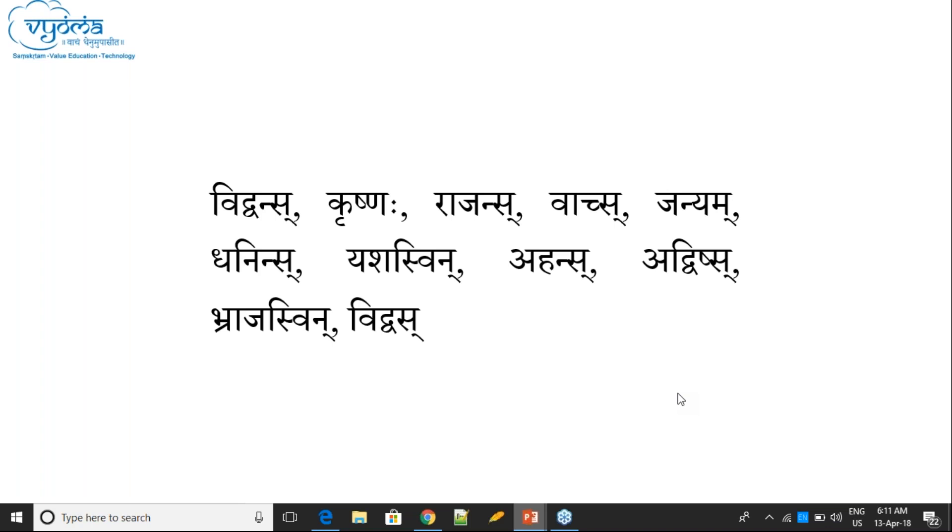There is Sanyoga — but Sanyoga Anta is not present; it is not ending with Sanyoga.